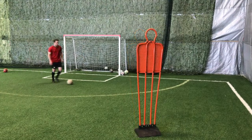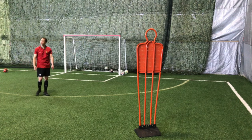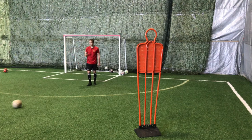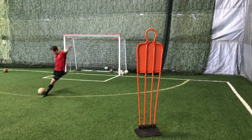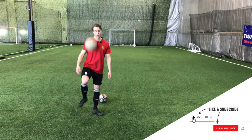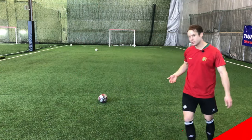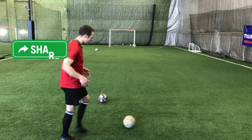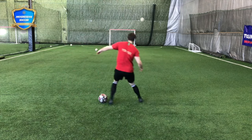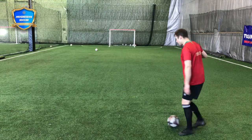Another important skill is long passing. In this drill we're going to do some long passing. If you only have one ball, find a wall, ping it against the wall, let it bounce back and go again. But if you have a few balls and a net, get the ball out of your feet and play a driven pass — try to hit the back of the net without the ball bouncing.